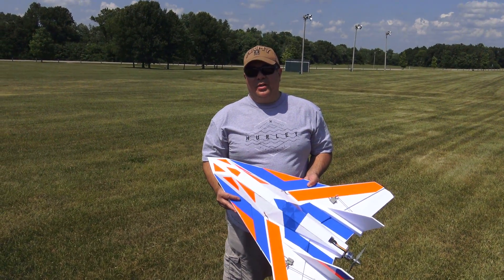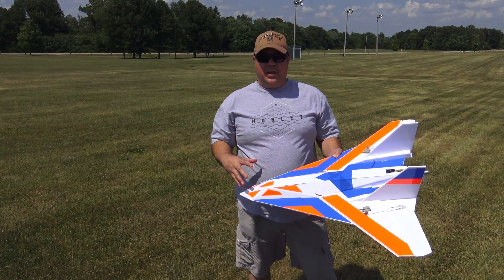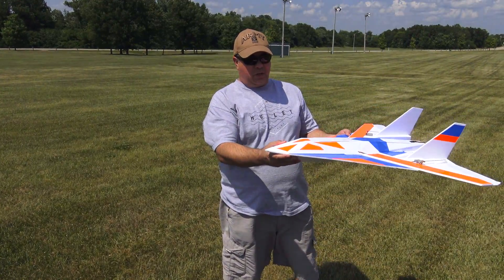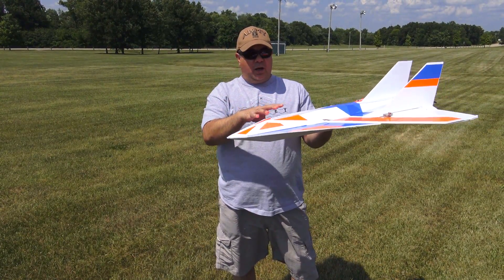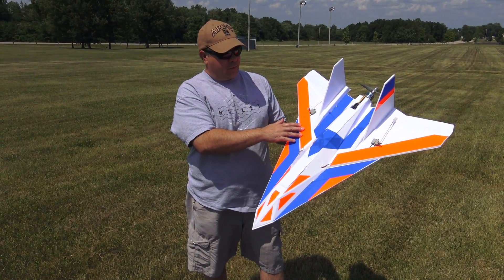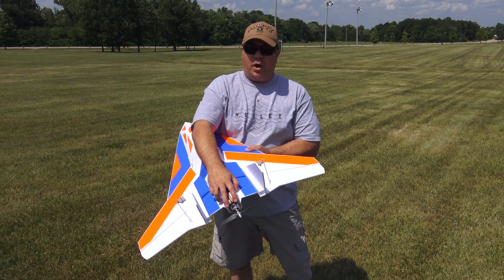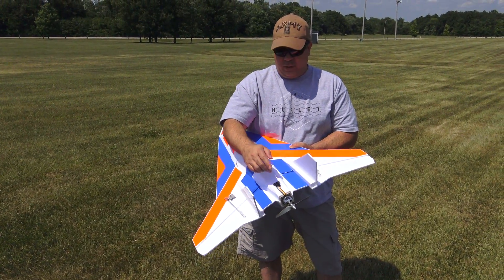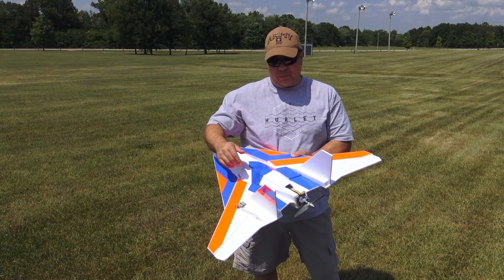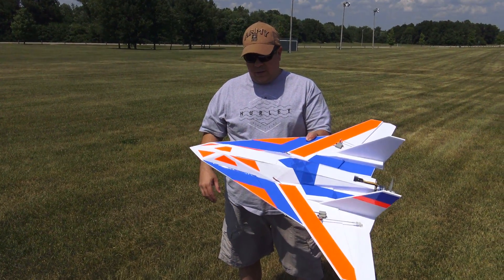Hey guys, this is Paul with RC Foam Fighters. Today we're out here at the park. This is a quick concept I threw together — basically a new design I'm testing out. It's pretty much a symmetrical type of fuselage with a modified delta wing platform. It does have a KFM2 airfoil, and currently I have the Grace and Hobbies Monster Jet on here — the 2400KV version — running a 6x5.5 prop on a 4S lipo pack.